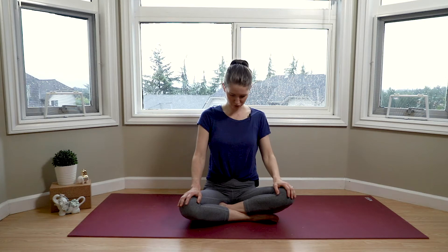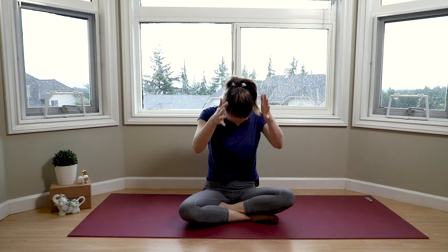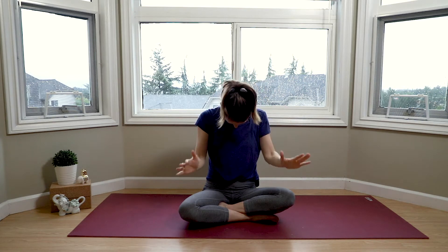Deep inhale as we're seated. Exhale to drop your chin to your chest. This might be good enough for you today, or if you feel you can take it a little bit further, you can interlace the fingers behind your neck, applying gentle pressure — hardly any pressure, just allowing gravity to draw your arms down. Returning your hands to the knees and drawing your head back up with an inhale.